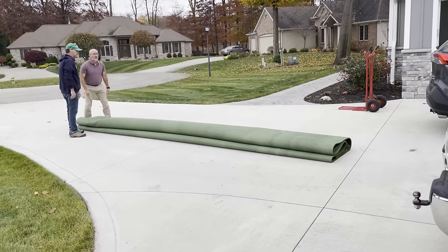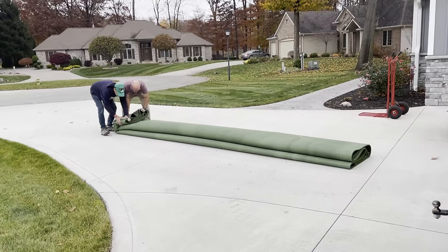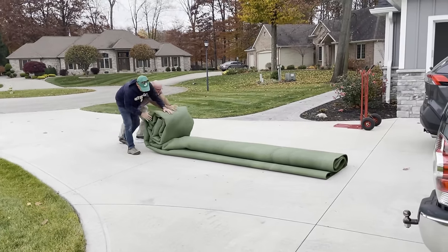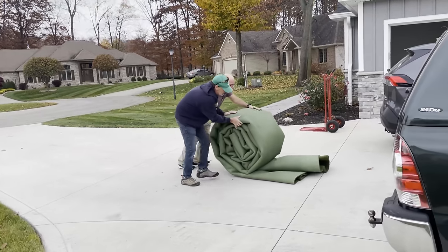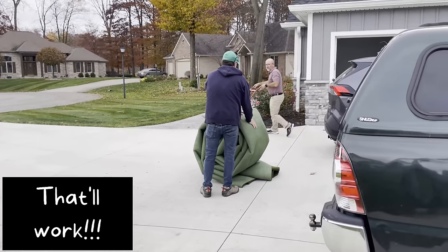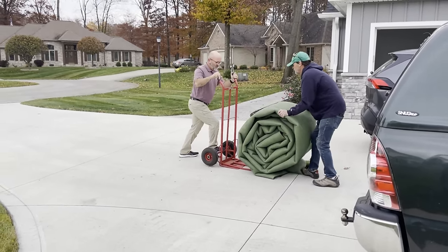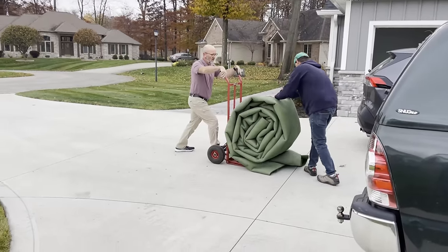You're rolling it, it makes it nice and tighter. Or we could fold it if you wanted — that's kind of what I was thinking. But rolling it makes it nice and tight. Let's try it.